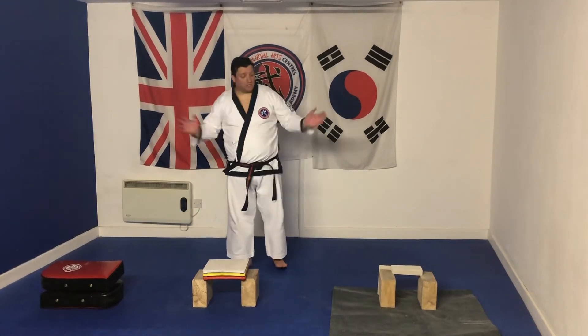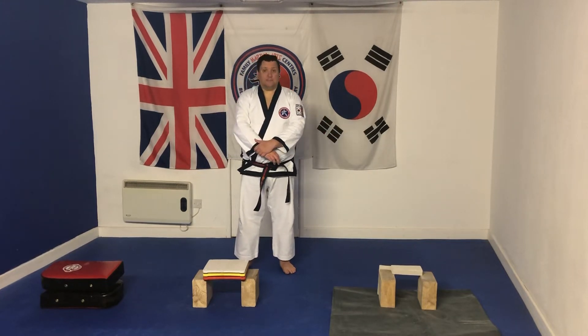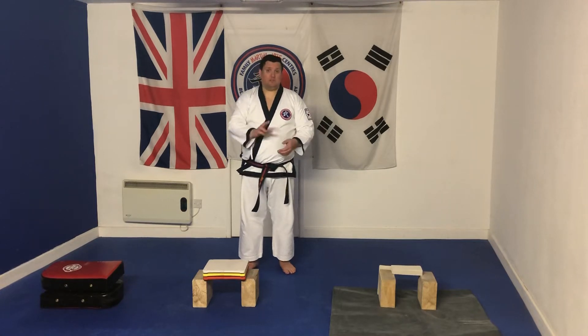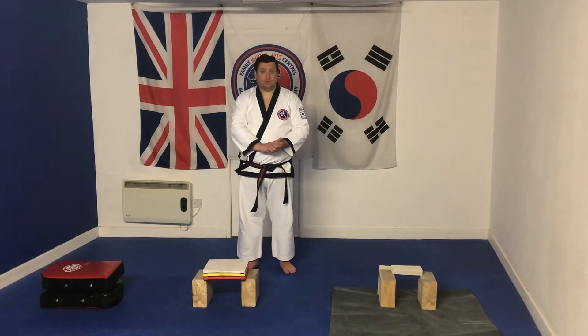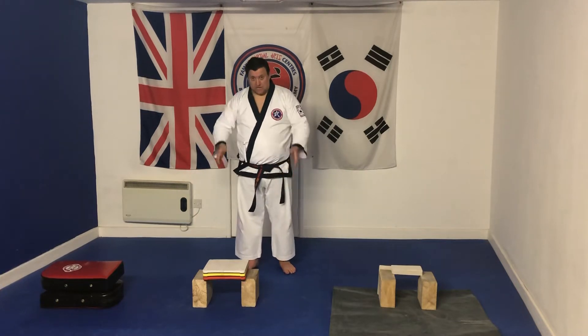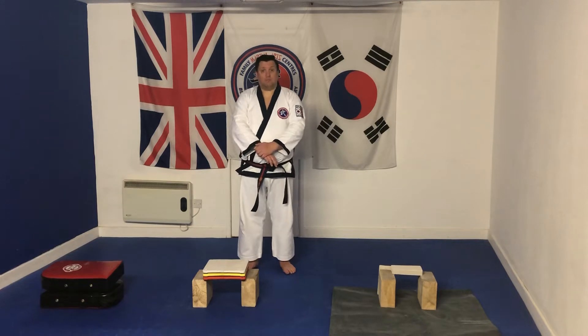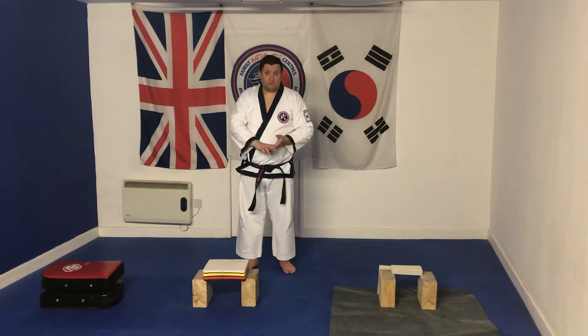Hello again, it's Master McCann. As you can probably tell by the setup, today's video is going to be on breaking — specifically the hammer fist technique — and I'm aiming this at first dans getting ready for their first dan test. We're going to go through practicing on the pads, the re-breakable boards, and then I've got a little block at the end because I thought I'd give it a go.